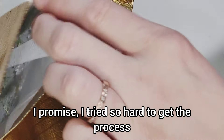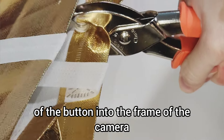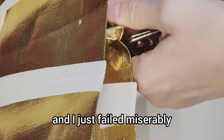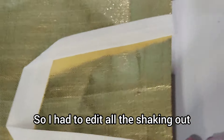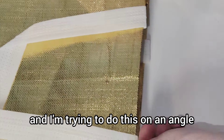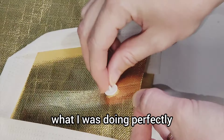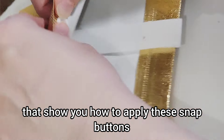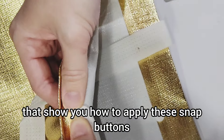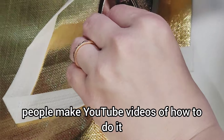I tried so hard to get the process of the button into the frame of the camera and I just failed miserably. I am seven months pregnant at this point and my belly kept smacking the tripod — it was so embarrassing. I had to edit all the shaking out and I'm trying to do this on an angle. But you get an idea, and there are videos out there that show you how to apply these snap buttons. That's how I learned — watching other people make YouTube videos.